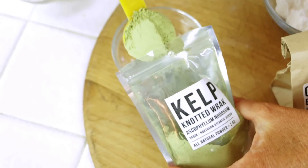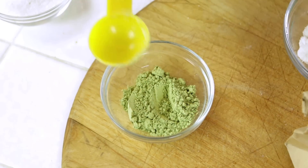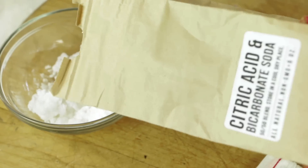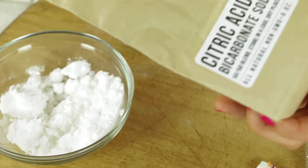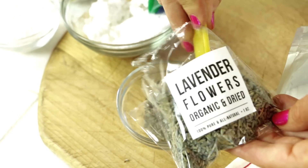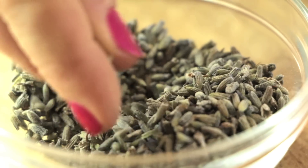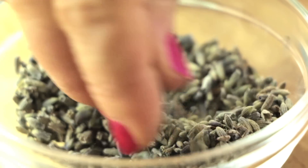Add one heaping tablespoon of kelp powder. Look at that — it smells like kelp. Add one half bag of citric acid with bicarbonate soda infused, and two tablespoons of lavender flowers. That smells so great.